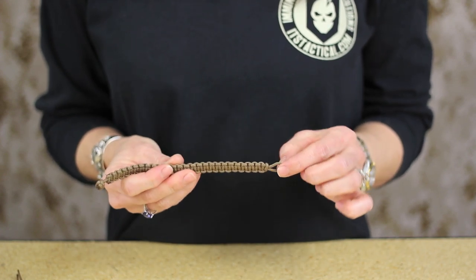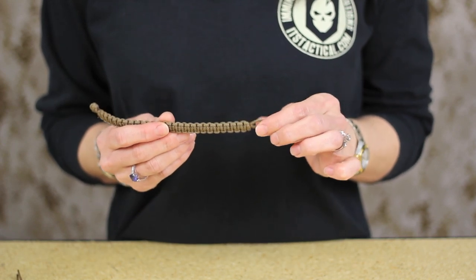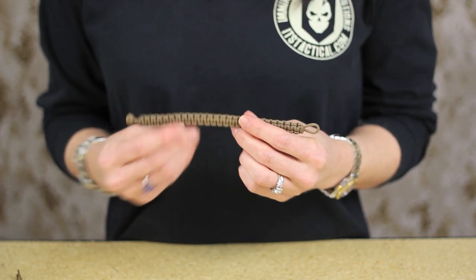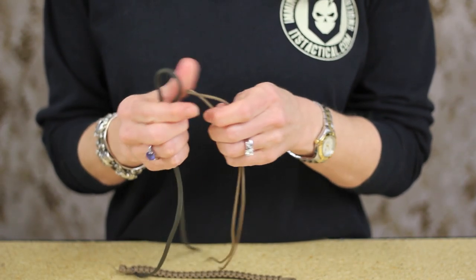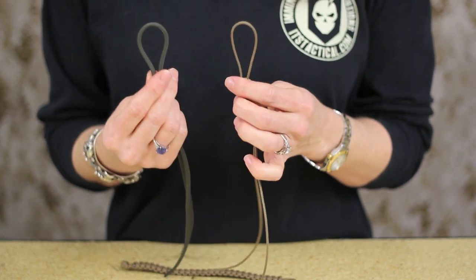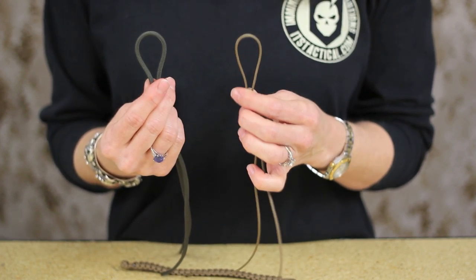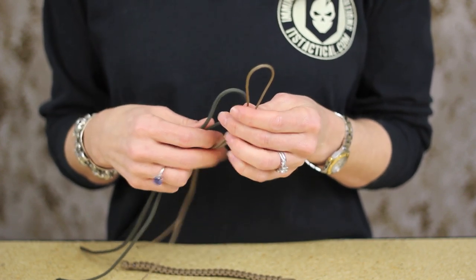You can also see down at this end we've just got a loop. The size of this loop is going to be important but we'll get to that in just a minute. Again, I wanted to show you a close up of the difference in size of the Type 1 and the Type 3 paracord. You can purchase both of these types of paracord at ITSTactical.com in our store if you're interested in making this bracelet or something else.